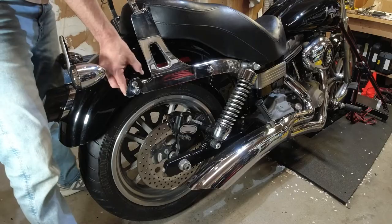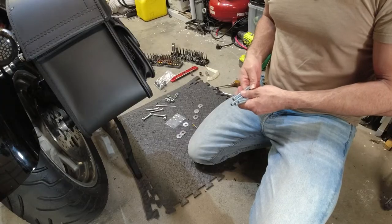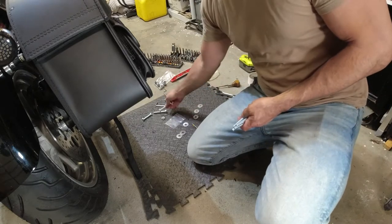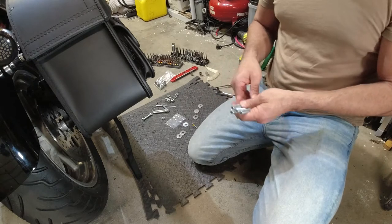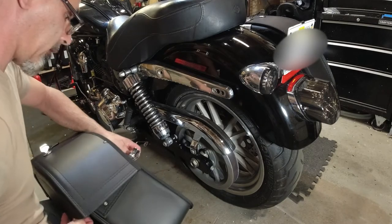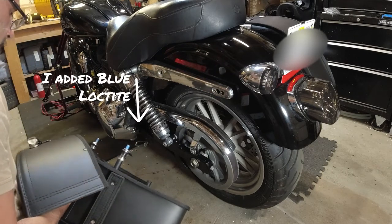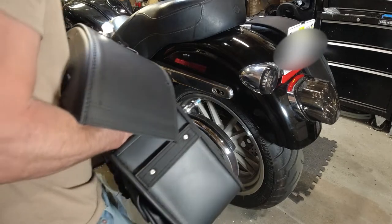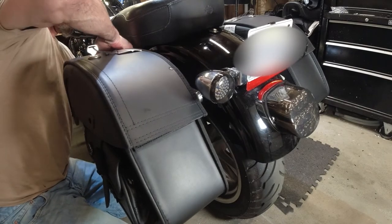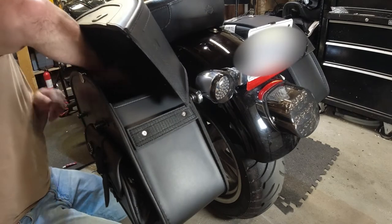My situation was a bit different because I have a sissy bar with spool mounts, so I needed longer bolts — the ones included in the kit didn't fit. They give you two different sizes, and even the right size only came with about two bolts, enough for one side only, which was odd. It didn't matter anyway because I needed longer ones. I ran out to Home Depot and bought 3/8-inch bolts that were about one inch longer so they could pass through the spools and mount properly.